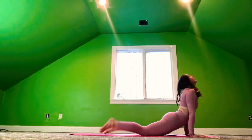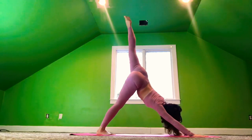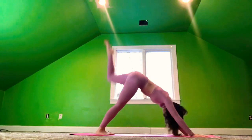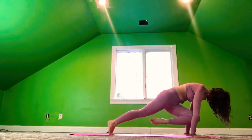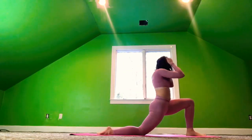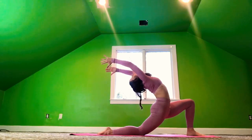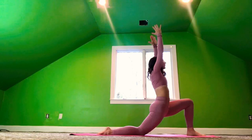Step the right foot back to plank. Exhale, chaturanga. Inhale, cobra. Exhale, downward dog. Inhale, left foot rises up. Exhale, left knee to the left elbow. Inhale, three-legged dog. And exhale, cross it over to the right elbow. Inhale, the left foot rises back up. And step the left foot forward, moving back into that crescent lunge. Drop the right knee down. Take the arms back. Find that back bend. Find that beautiful arch in the spine. Keep pushing that right hip forward.